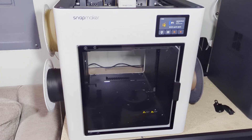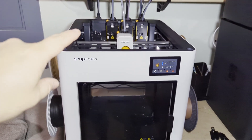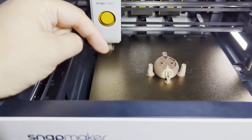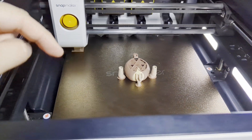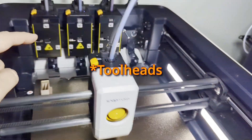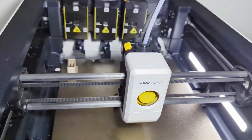The Snapmaker U1 can handle four colors which are side-mounted onto the side. It has by default no enclosure, as well as four tool heads. The build plate supports a 270 by 270 by 270 millimeter print volume. The biggest draw, because of the four print heads, is that there is minimal waste — only the prime tower and the initial extrusion.